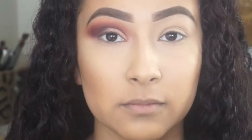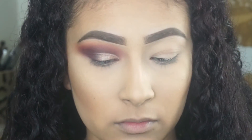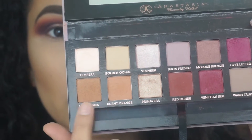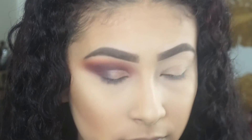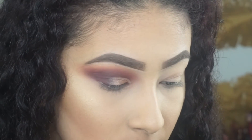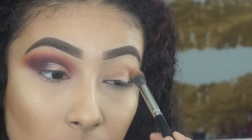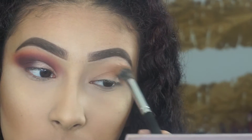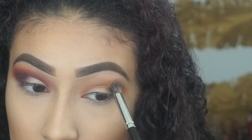To start off this look I'm going to take my Anastasia Beverly Hills Modern Renaissance palette and from that palette I'm going to go in with Rossian and Burnt Orange, mixing those two shades together on my Holy Grail Morphe E23 brush. This color is going to go all over the crease — nothing too hard or difficult.